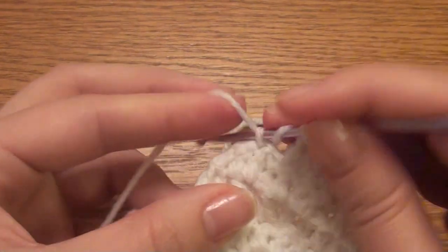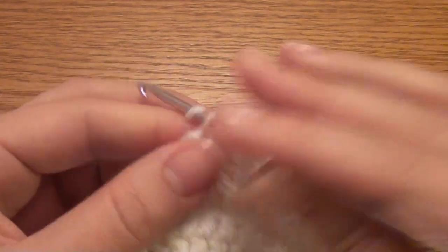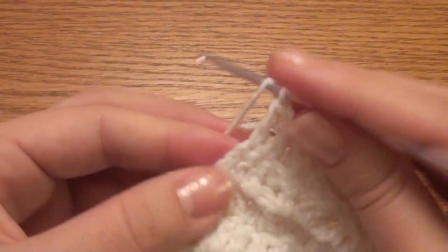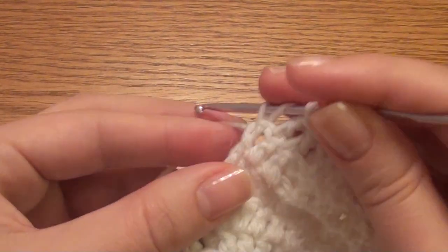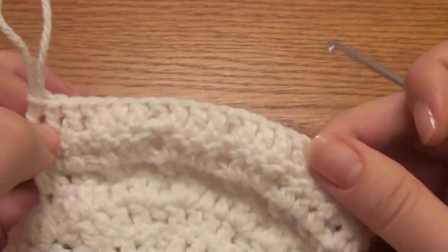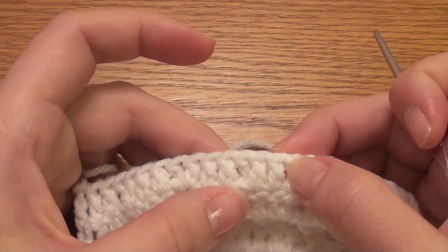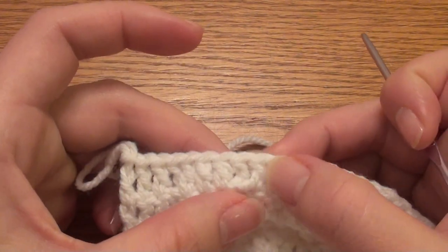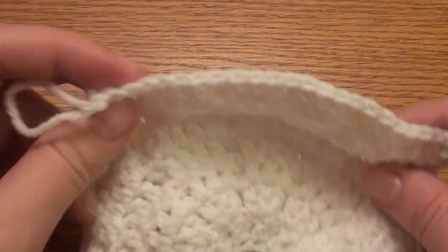Double crochet in the next three: one, two, three. Count stitches: one, two, three, four, five, six, seven, eight, nine, ten, eleven, twelve, thirteen, fourteen, fifteen, sixteen, seventeen, eighteen, nineteen, twenty, twenty-one, twenty-two, twenty-three. You'll have twenty-three.